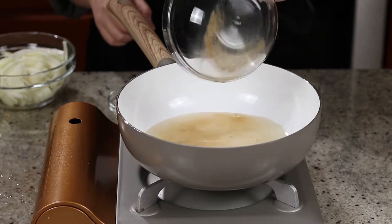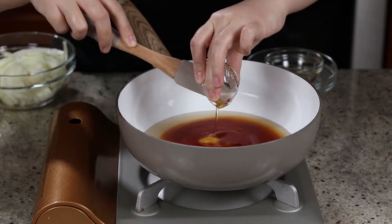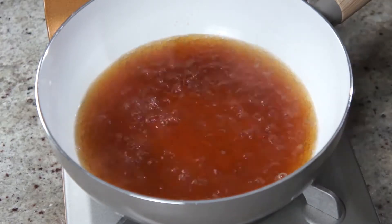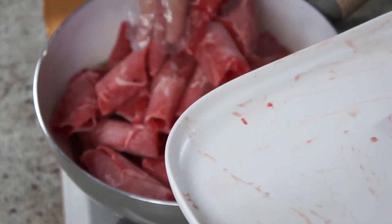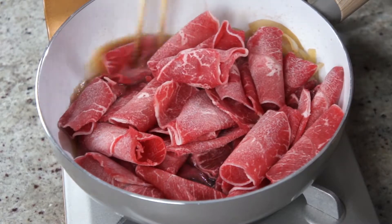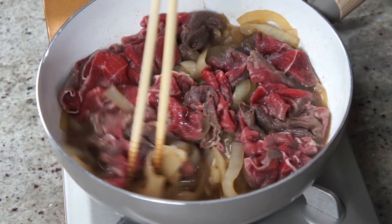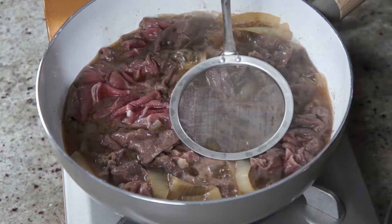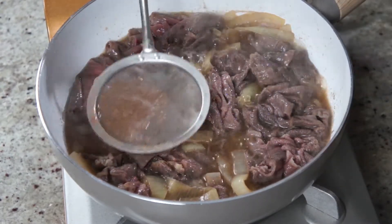In a pan, add the dashi broth and seasoning, cover with a lid and bring everything to a boil. At the same time, cut one onion into slices, then add into the pan and cook until it's tender, about 5 minutes. Beef goes in. You might be thinking there's not enough liquid, but trust me, there is — you don't need a lot of liquid because this is not supposed to be a soupy dish. Skim off the foam using a fine mesh strainer, put the lid back on and cook for another 5 minutes or until the beef is no longer pink.